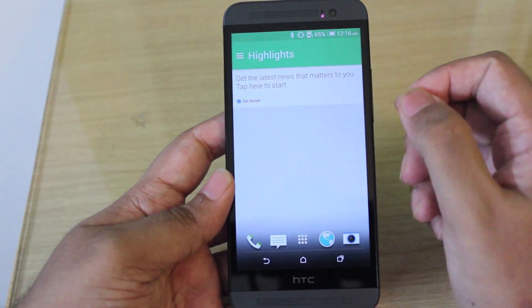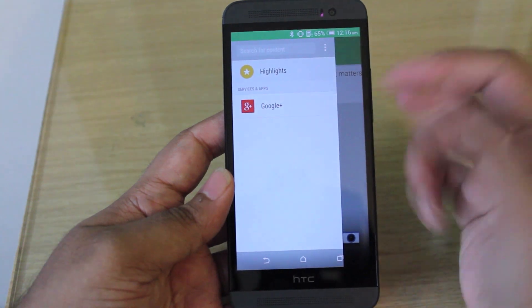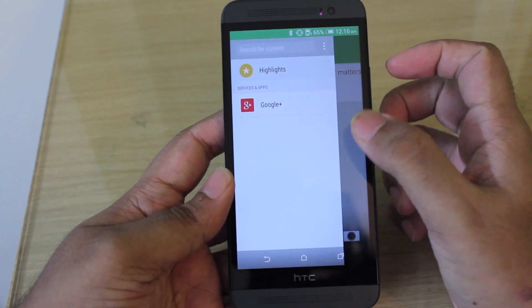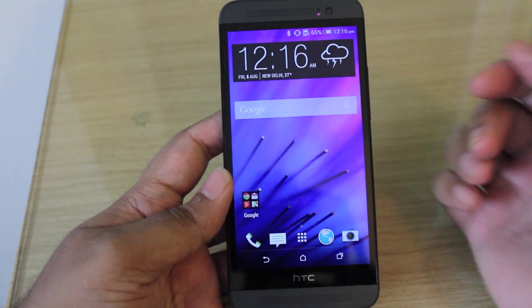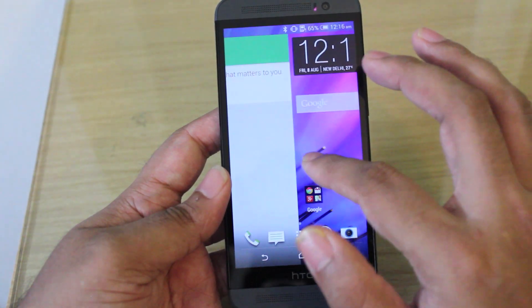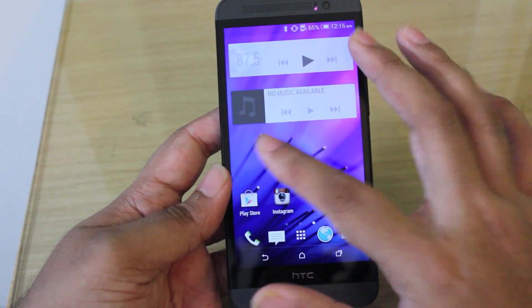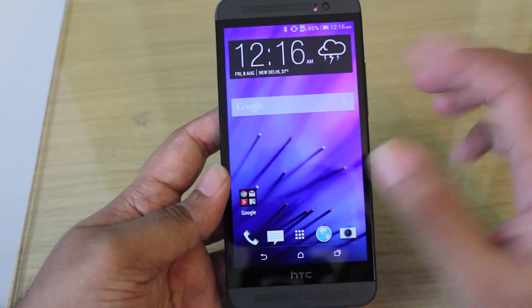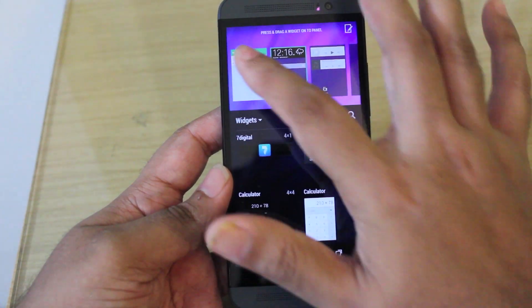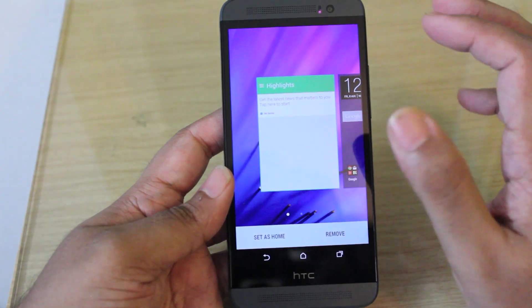HTC also has HTC Blink Feed, which pulls in news and information from various sources such as Google+, Instagram, your Twitter account, or even Facebook. The home screen is arranged with Blink Feed on the leftmost panel that you can swipe to, and the usual Android home screen panels are on the right. This time around, you can choose to disable Blink Feed if you want, which is a really nice option since some people are not big fans of Blink Feed.